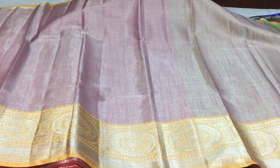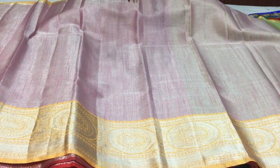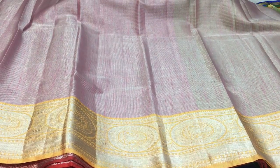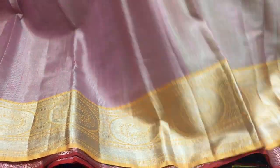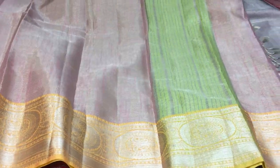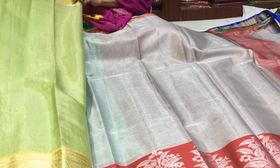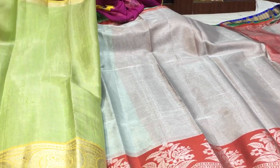It has 3 colors. It will make a mix color design. There is also black color with 4 colors available. And the blouse is in green color. The borders are the same borders.